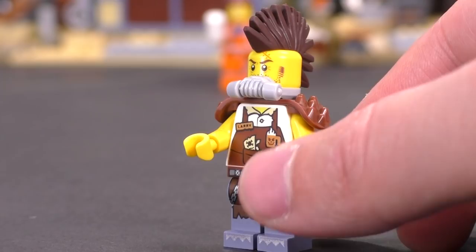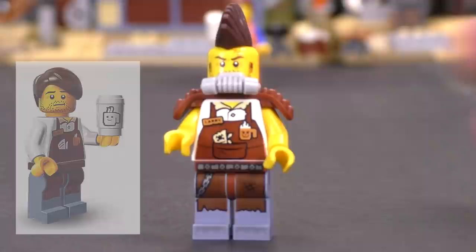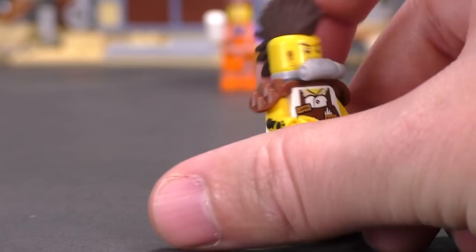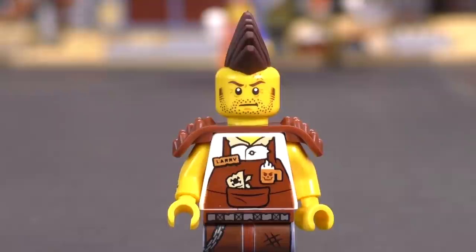Don't let that mohawk fool you — this is Larry the Barista. We've seen Larry before. He's the guy who is never amused by Emmet, the jaded chip-on-his-shoulder barista, and now he's got reason to be jaded living in the post-apocalypse. He's got nice back printing, a brown shoulder pad armor mold, and a great disgruntled face once you remove his gas mask.